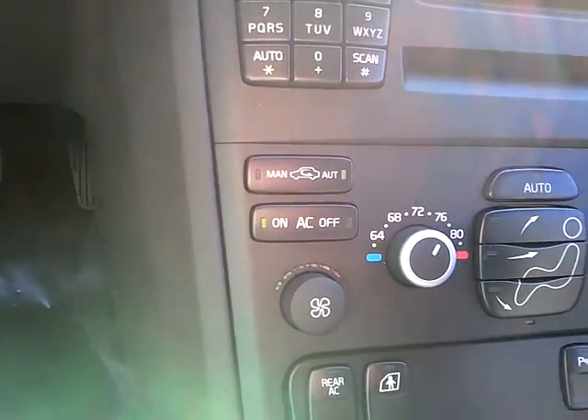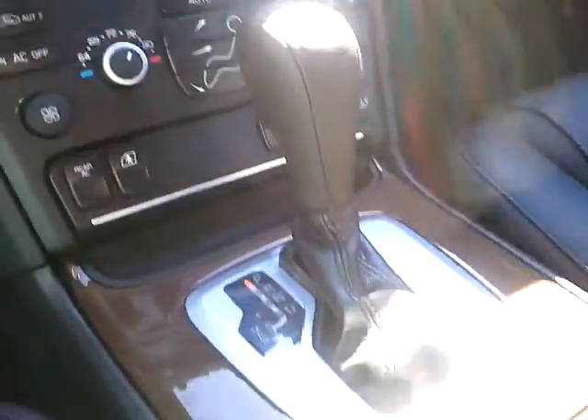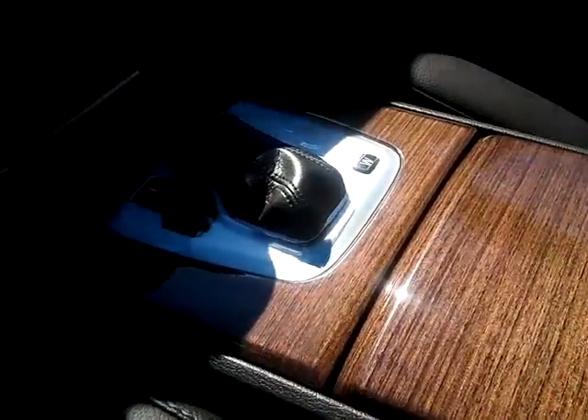It has heated seats in the front, dual climate, and a wood grain accent on your console.